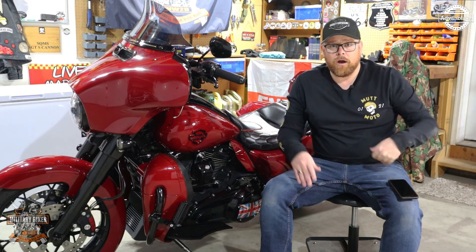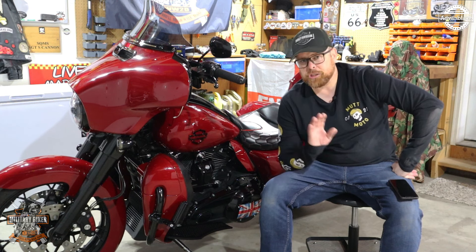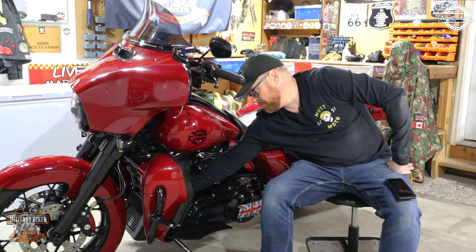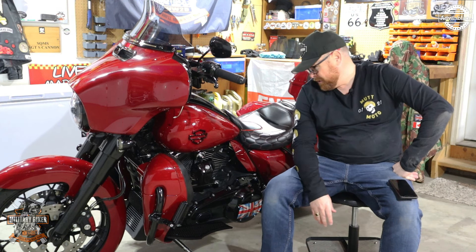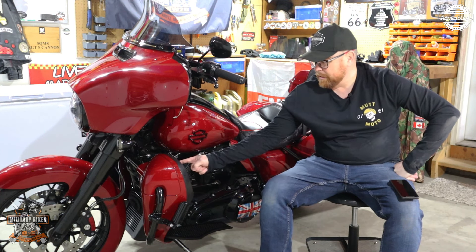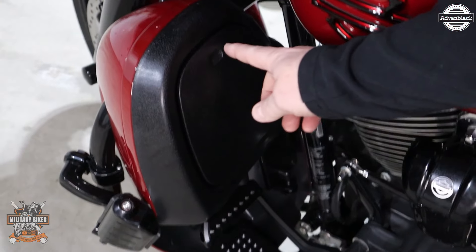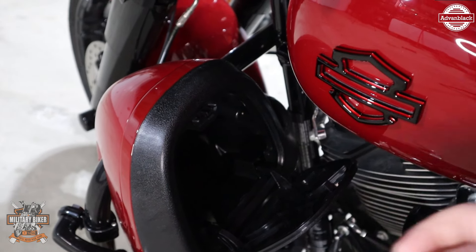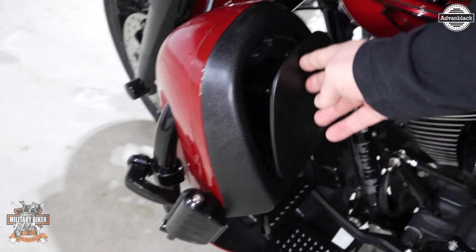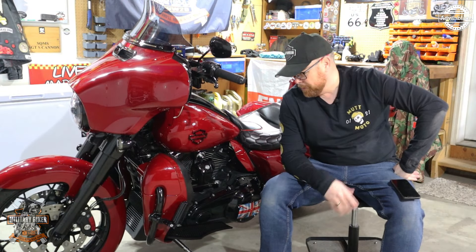It comes with a venting system on the inner side of the lowers, and you can just push it open with no problem whatsoever. It allows the wind to flow through on those hot summer days. There's also a flippable door on the glove box, and there's tons of room in there — you can put your wallet or whatever you want to keep secure while riding. Just don't leave your wallet in there when you're off the bike, as it's easy for someone to pop it open.